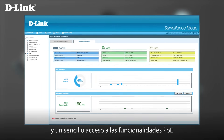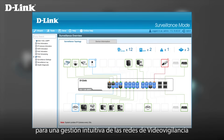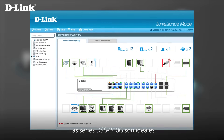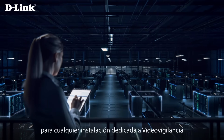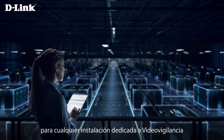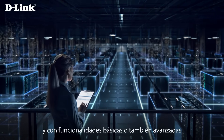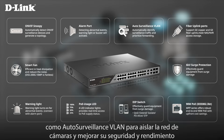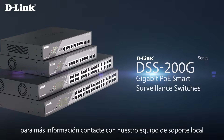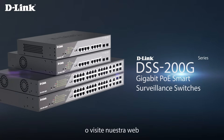With smart capabilities, enhanced reliability, and simplified manageability, the DSS 200G Series is the ideal solution for SME operators with PoE and surveillance needs. To discover how the DSS 200G Series smart switches can enhance your PoE and surveillance network, please contact your local D-Link representative or visit our website. D-Link — One connection. Infinite possibilities.